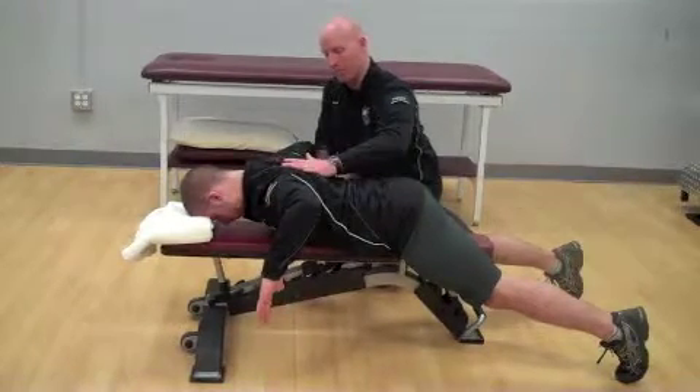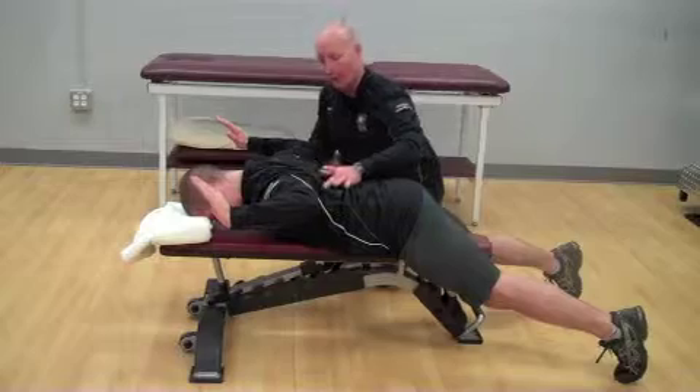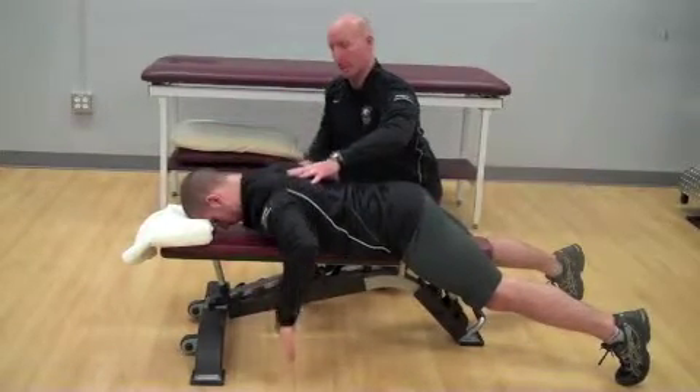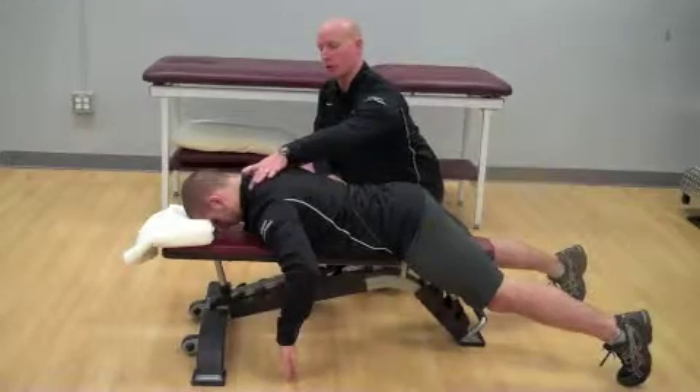Maintaining that position, rotate the arms, feeling down through the lower traps. Hold one, two, and then rotate back down to the bottom without using your upper traps.